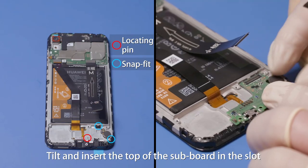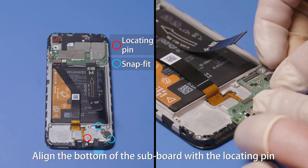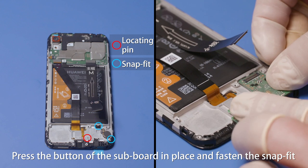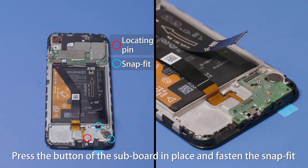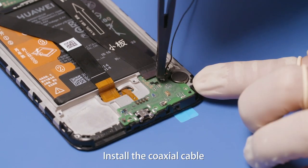Tilt and insert the top of the subboard in the slot and fasten the snap fit. Align the bottom of the subboard with the locating pin. Press the bottom of the subboard in place and fasten the snap fit. Fasten the main FPC B2B connector on the subboard. Install the coaxial cable.